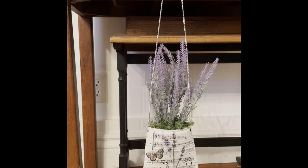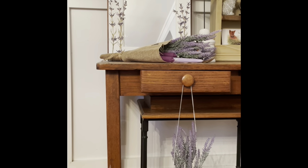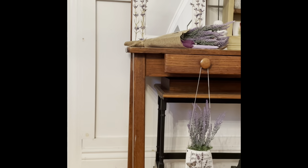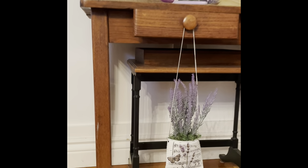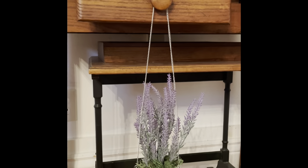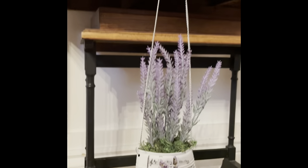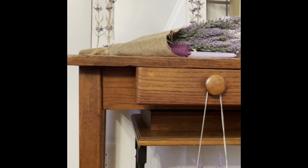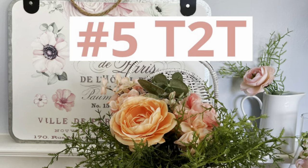Simple — everybody's got a tin can so this is a project that anybody could do. It's especially a good project for children as long as you open the can for them. I did not find removing the top and bottom of the can to be in any way dangerous — it didn't have any jagged edges — so probably a really good project for a child.